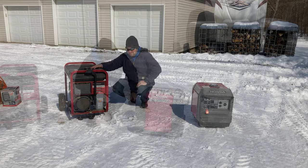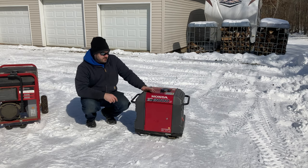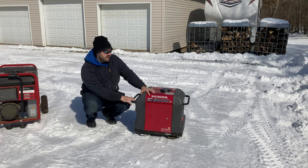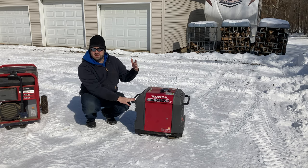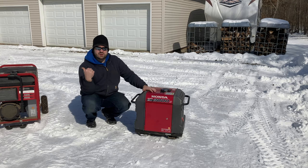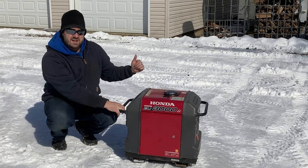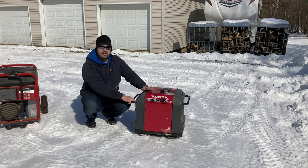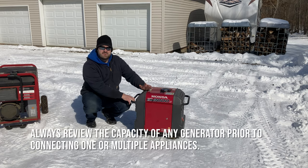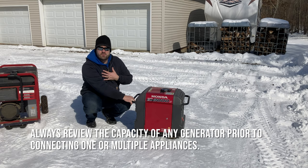We've done a video on this Honda EU3000iS and it works great for powering the fifth-wheel RV. In an emergency if we couldn't stay warm in the house, this would power the camper — the furnace would run and the electric heater would heat most of the camper no problem. There are also smaller generators — 2000-watt, 1000-watt — that would help in an emergency just to power the refrigerator, a freezer, or some space heaters. Again, not an expert, just sharing what works for me.